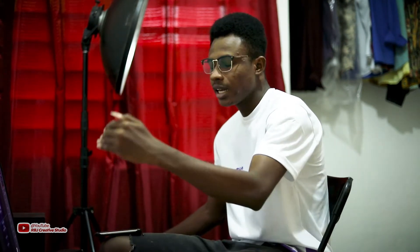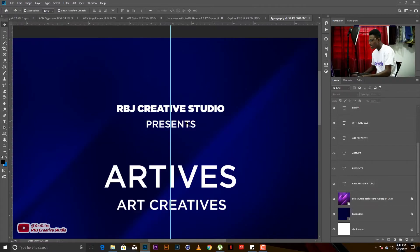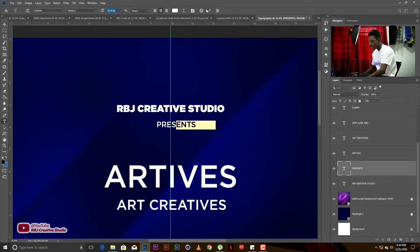We're going to learn how to make sure our main title looks like a main title. First, let's move to 'RBJ Creative Studio' — they are the people organizing the program, so we give them a bold text. More light should be thrown on RBJ Creative Studio. For 'Presents,' it's just letting you know RBJ is presenting, so I'll give it a 'Book' weight. We're using the Gotham font.